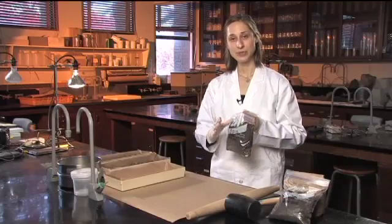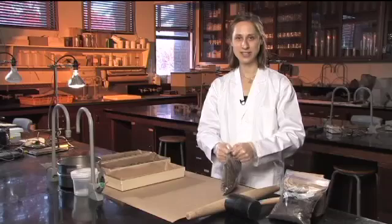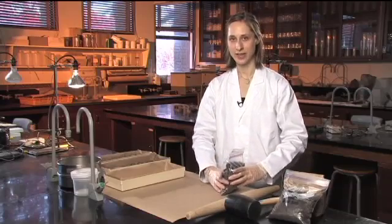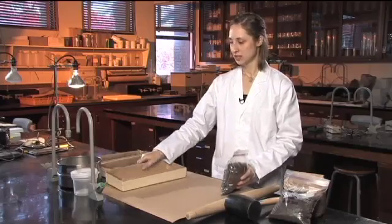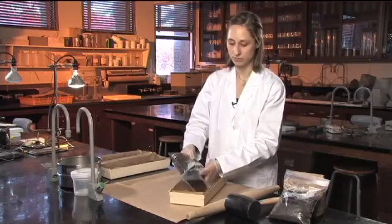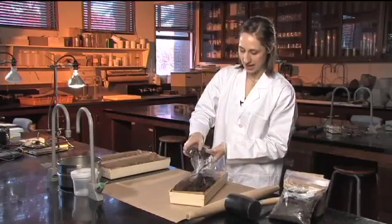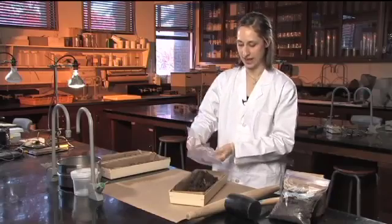Hopefully you've kept your samples either cold or open to the air, and as soon as possible you want to start air drying them to stop any chemical changes. Prepare a clean surface or tray that you can lay out your samples in and just dump out the sample into the tray.